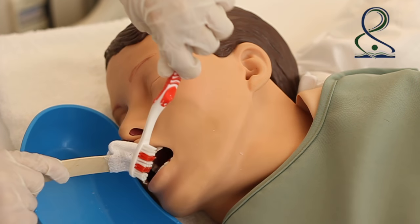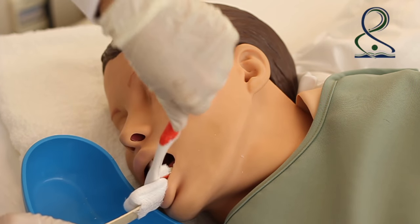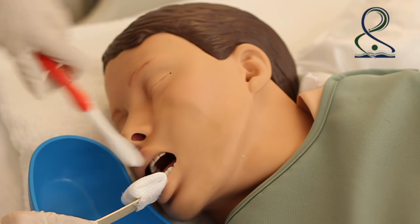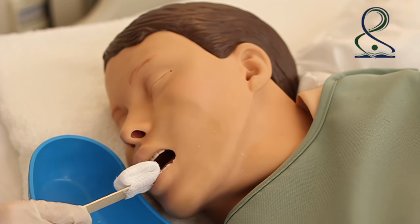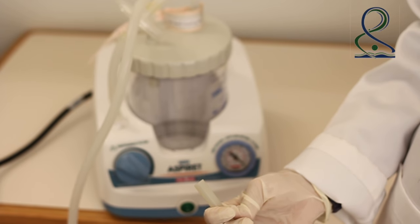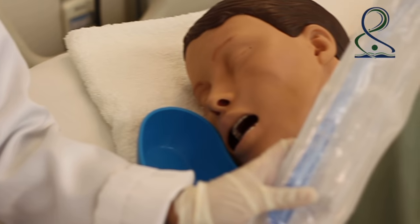Brush the teeth, avoiding injury to the gums. If dentures are present, remove them, clean them, and replace them. Rinse the client's mouth using about 10 ml of water or alcohol-free mouthwash, which can be suctioned out if needed.